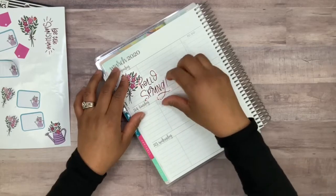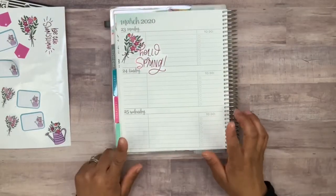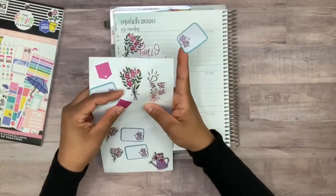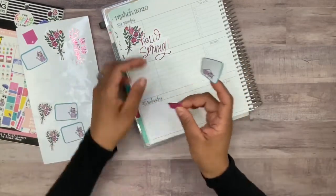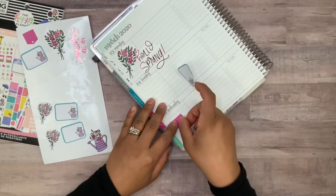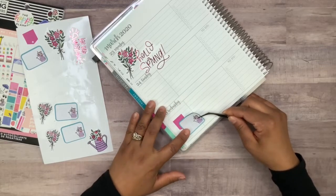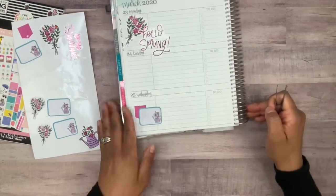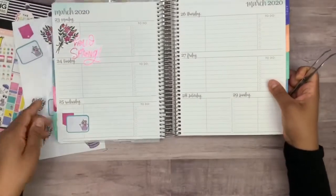Maybe right about here — okay, perfect. To indicate my videos I thought I would use these ones with the watering can, and maybe some could be layered like this. I'm thinking about using the bouquets as well, so maybe this one could go right there. Let me grab my tweezers and layer something like that. It's nice and simple, I like that.